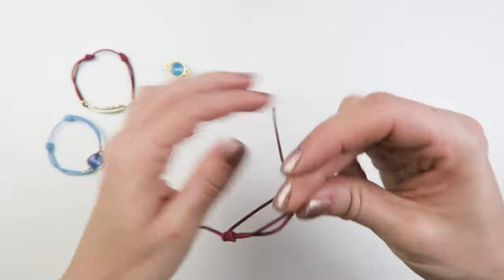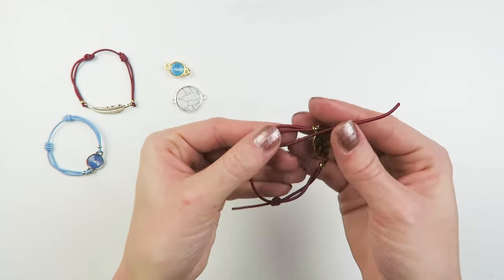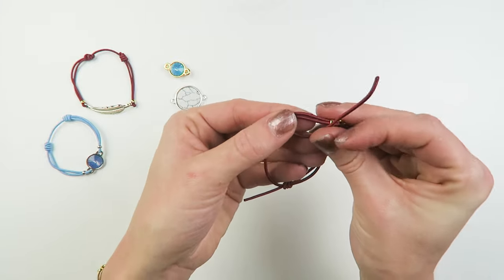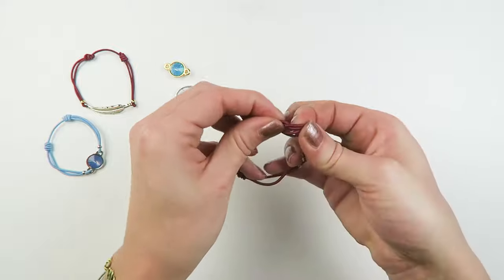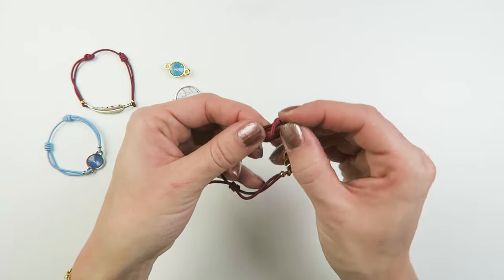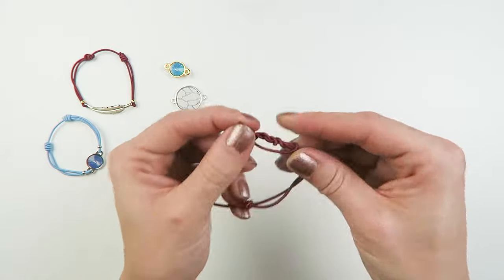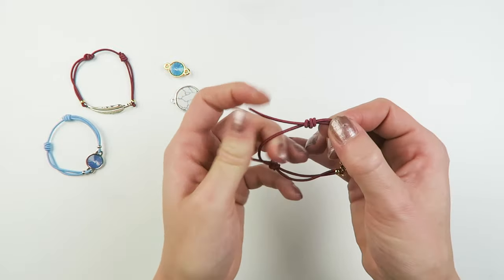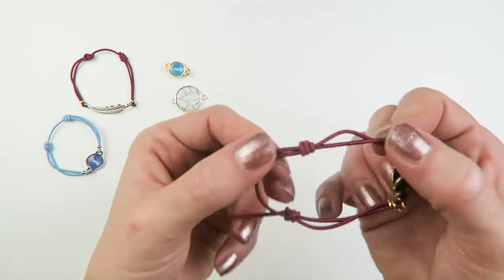So we're going to do the same on the other side. Just make a loop and then wrap it around — one, two, and three. And then just pull. And that's your other knot.